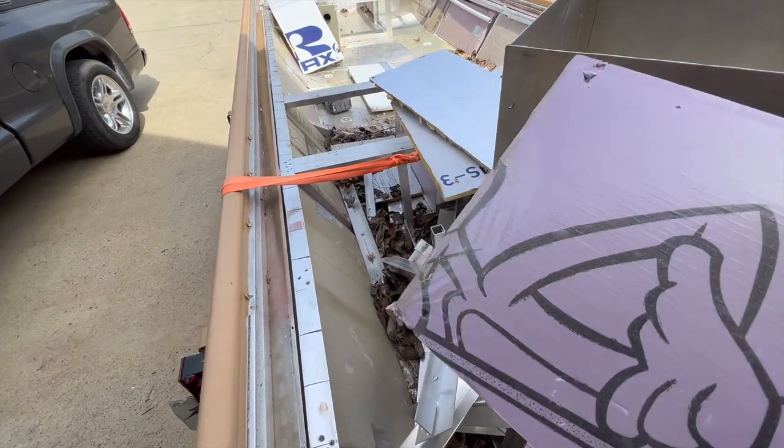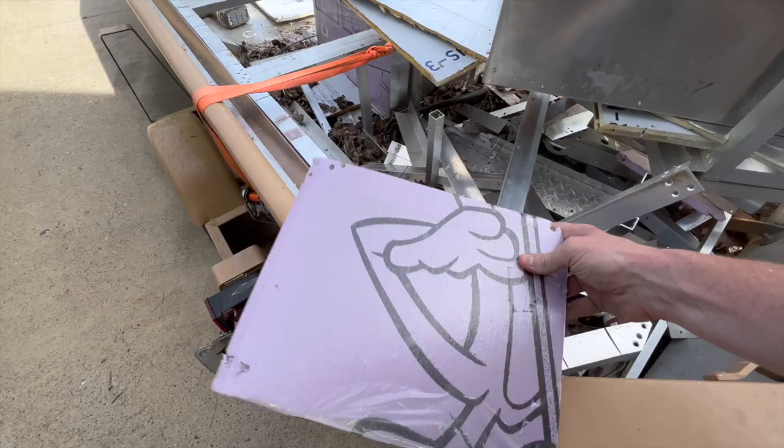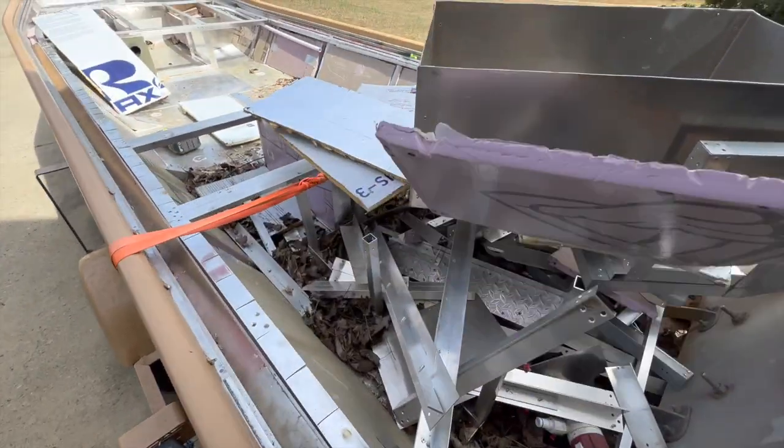This piece has been sitting in the boat for like two years — still solid, still hard.